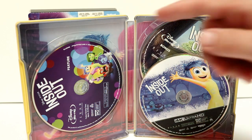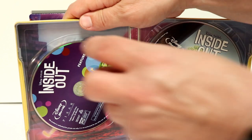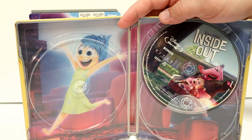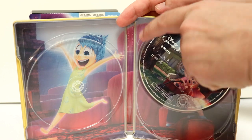Here it is opened up. We do have the Blu-ray disc over here on the left-hand side. And we have the 4K disc over here on the right. And the bonus feature disc over here in the back. Some really, really nice disc art.